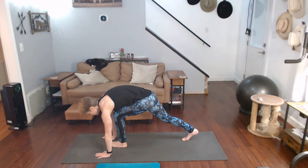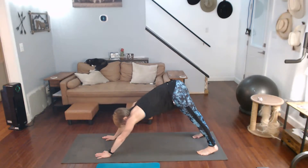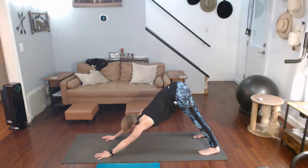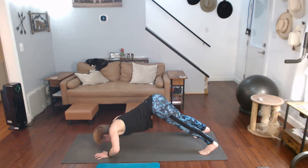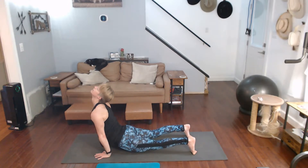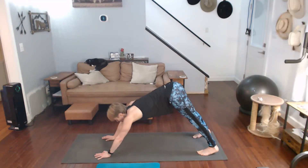Hands to the mat, step it back, down dog. Take that downward dog — dive down into upward dog. Come on down, forward, upward dog, curve the toes backwards, push it back to downward dog.